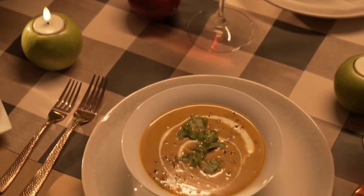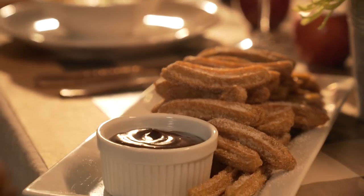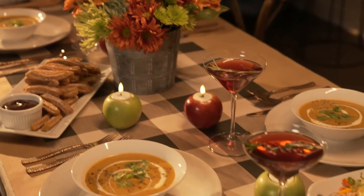Carve out some time to spend with your chosen family, your friends, and host a little Friendsgiving. But since this is Thanksgiving part two, why not put a global spin on some of our favorites?